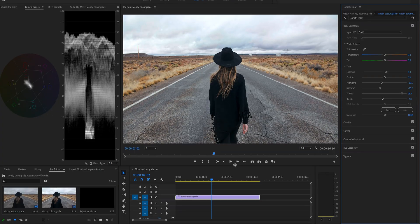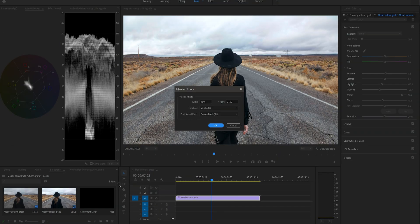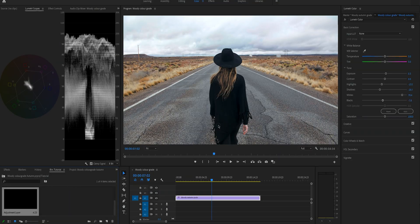At this point we're going to create an adjustment layer. In case you don't know what it is, it is a transparent layer to which you can apply a color grade. You can put it on top of one clip or multiple clips and the color grade will be applied to all of them. This is so useful because if you want to change or delete the color grade, all you have to do is modify or delete the adjustment layer. So we're going to go down here to new item and then adjustment layer, and place that on top of this clip.